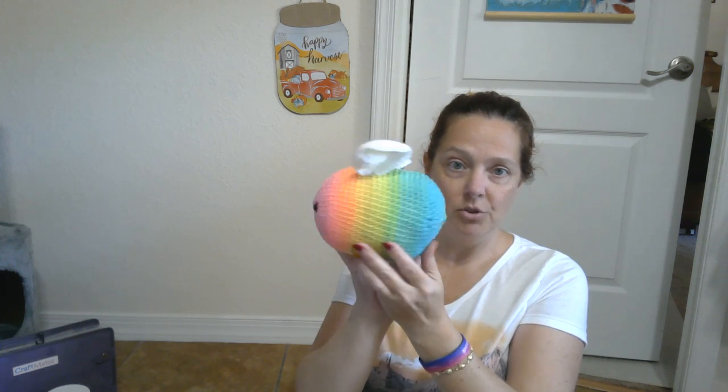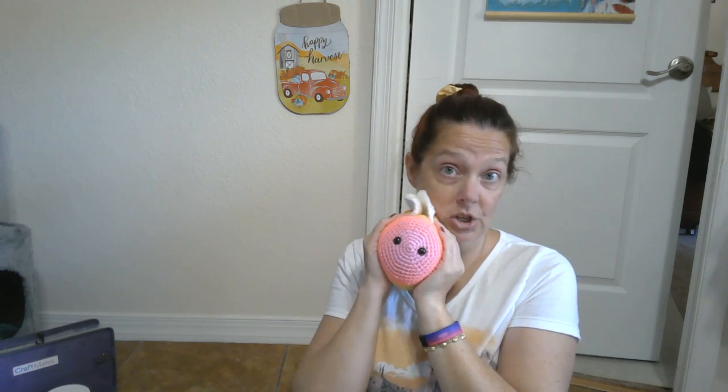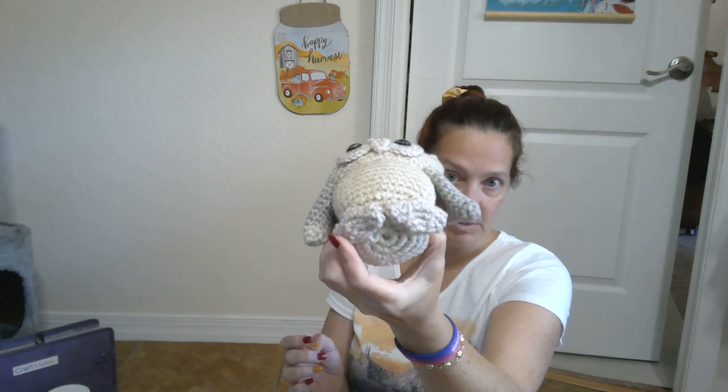Here's the Retro Stripe yarn again. This is like the unicorn yarn — if you ever find Retro Stripe in your store and you are a yarn person, you'll know what I mean. I love that stuff so much. This is an owl, a little baby owl. Look at those eyes — aren't those eyes cool? I found those on Amazon.